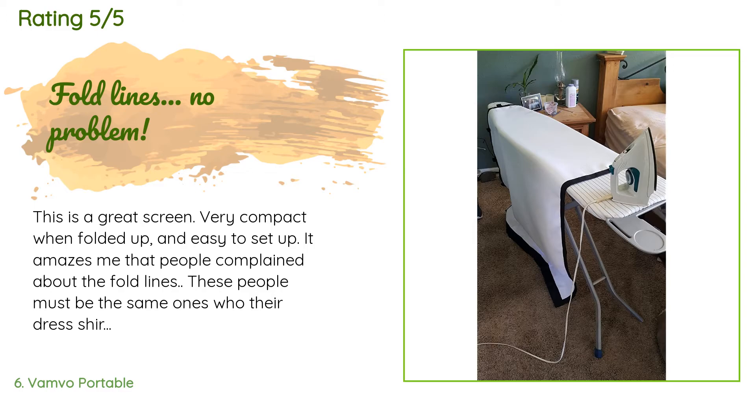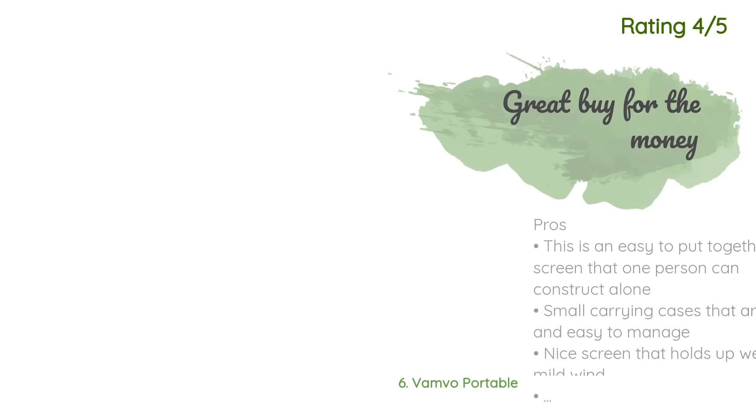A customer said: 'This is a great screen — very compact when folded up and easy to set up. It amazes me that people complained about the fold lines. These people must be the same ones who wear their dress shirts right out of the package. It's called an iron, people — if you don't know what that is, ask your mom. Then when your mom is done teaching you, roll it up and thank her.'